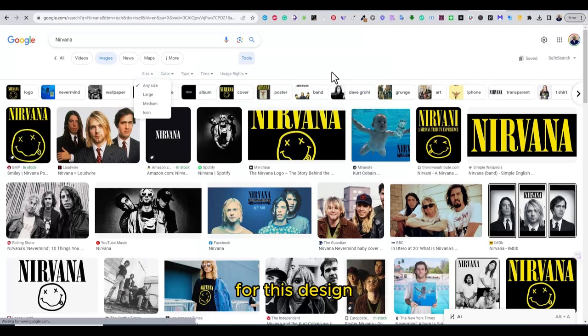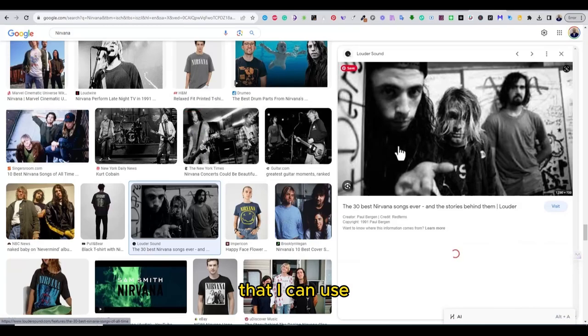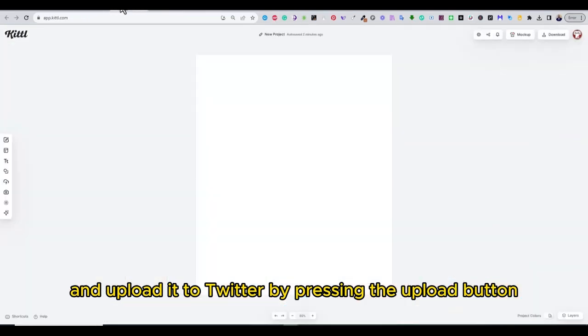I have checked Google for a higher resolution photo of the band that I can use. You can choose any image, save it to your computer, and upload it to Kittel by pressing the upload button.